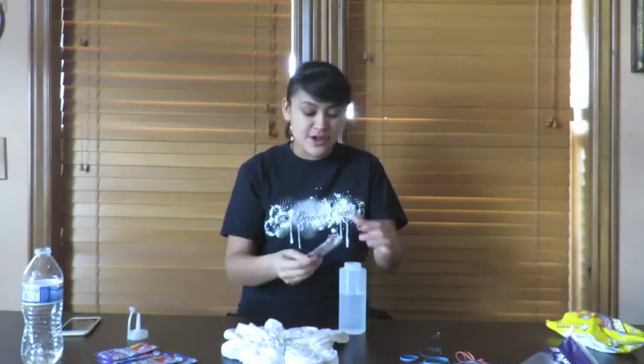I think you put four rubber bands, if I'm correct. Make it look like a little pizza. Man, this smells so good. Maybe I should just make a drink out of this.